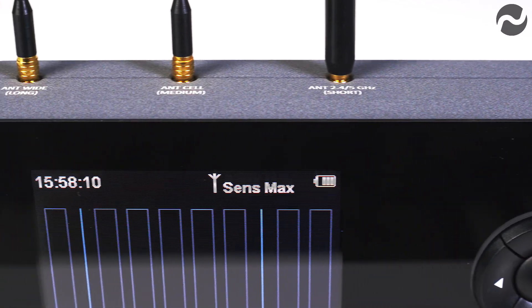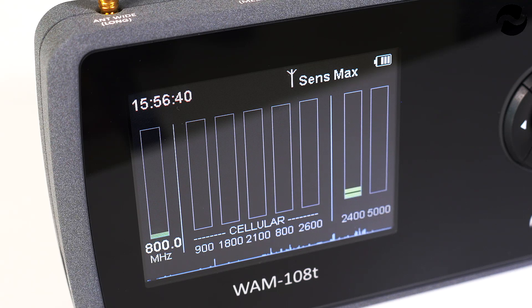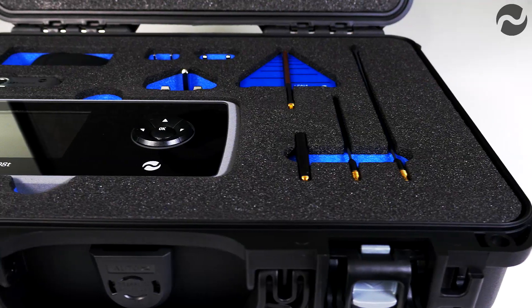It detects all types of RF devices: audio, video, mobile phones, smartphones and GPS trackers, devices that transmit SMS text, GSM bugs, 3G, 4G video, Bluetooth and Wi-Fi devices.